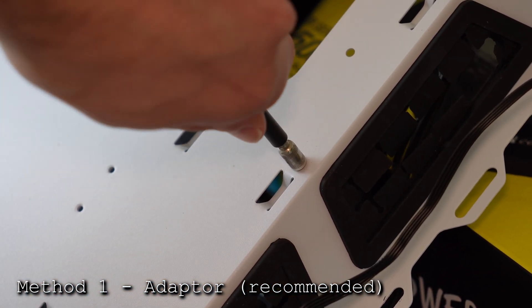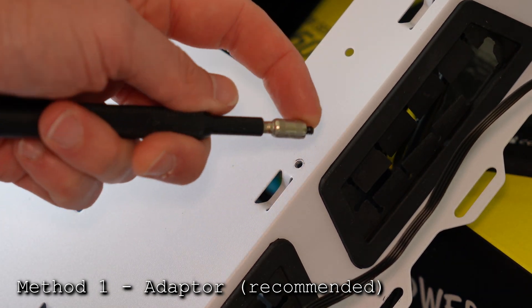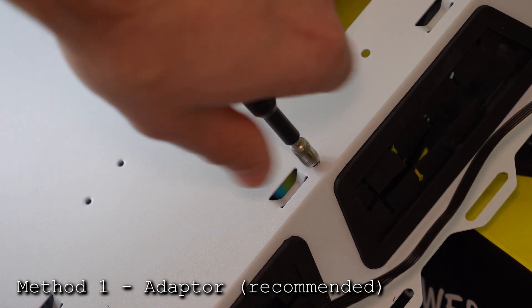To add standoffs into the case rather than remove them, it's exactly the same process in reverse — you'll be screwing it down instead.